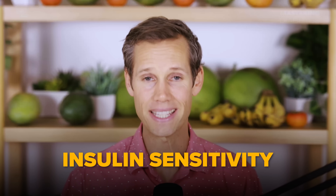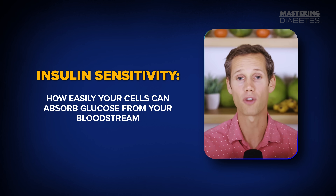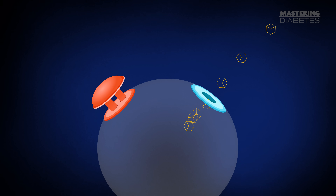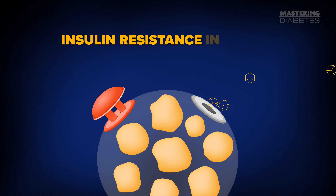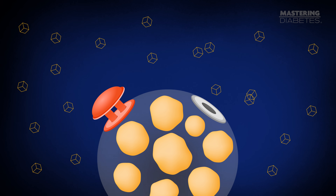Let's start with the foundation. When it comes to lowering blood sugar, everything begins with one thing: insulin sensitivity. Insulin sensitivity is how easily your cells can absorb glucose from your bloodstream. Think of insulin as a key and your cells as locks. You want glucose — the scientific term for sugar in your bloodstream — to get into your cells. When your cells are clean and healthy, the key turns easily and glucose flows in for energy. But when too much fat builds up inside your muscle and liver cells, that lock gets jammed. This is insulin resistance in action. Even though you have plenty of insulin, your cells can't use it, so glucose stays stuck in your bloodstream and your blood sugar remains high.